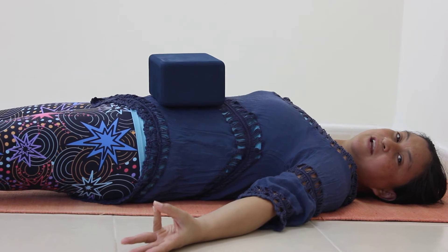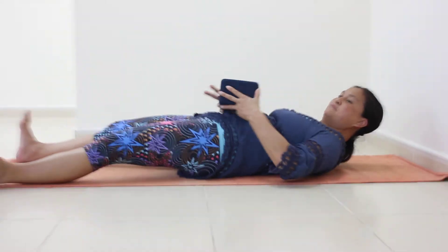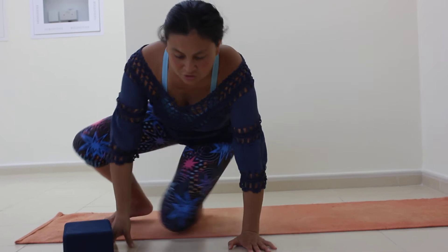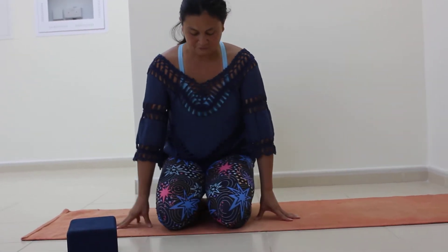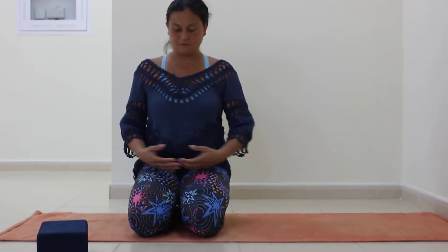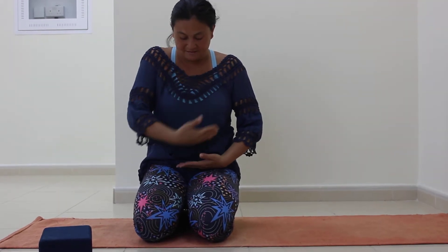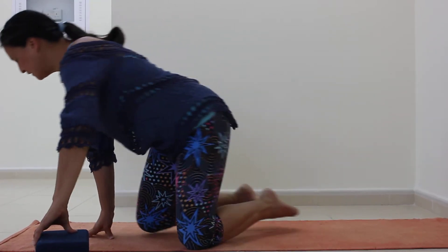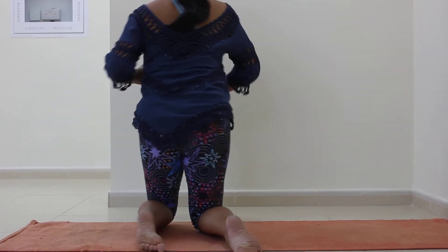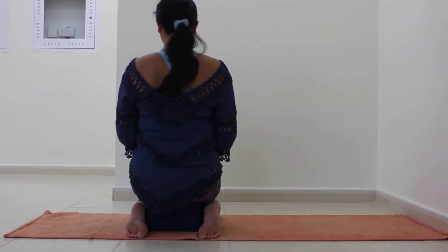Stay in this breathing practice for five minutes. After five minutes, come up and go into an important position for fasting called Vajrasana. Vajrasana takes the blood and keeps it in this part of the body, away from the legs. If you can't sit on your heels, you can put the block underneath you.